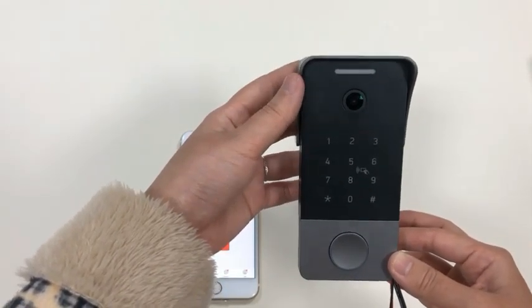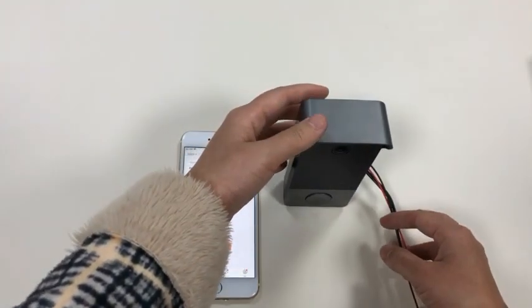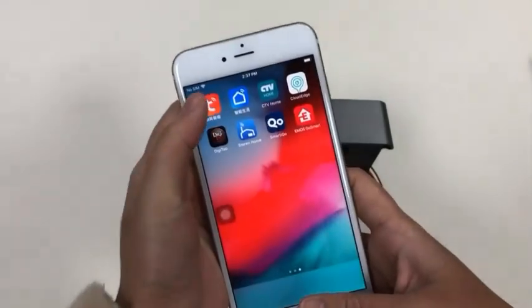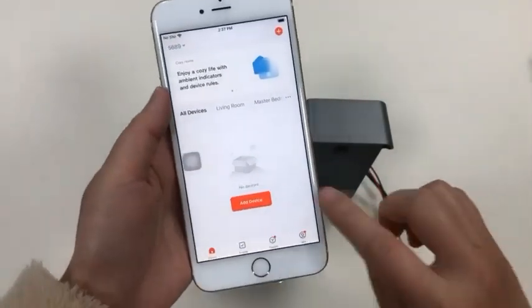When you hear this sound, it means the IP doorbell has entered programming mode. At this moment, go to your application and try to connect it with the network.